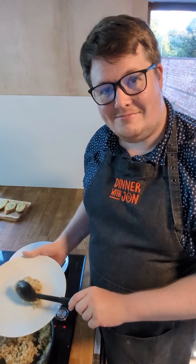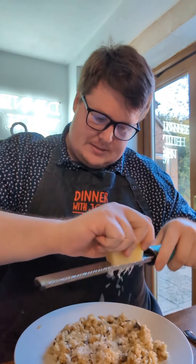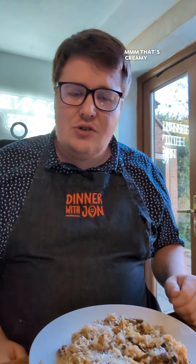Right, come and sit down. I'll serve up. Well, thanks for coming over — it's great to see you again. Now I'm just going to add a little bit of cheese. A lot of cheese. And now for the taste test. Mmm, it's creamy. It's rich. I like that. I give that an 8.5 out of 10.